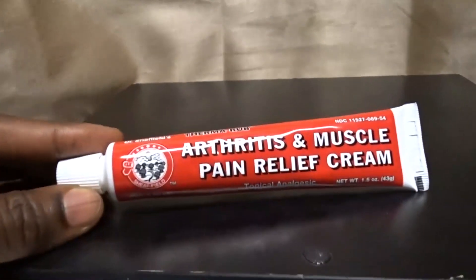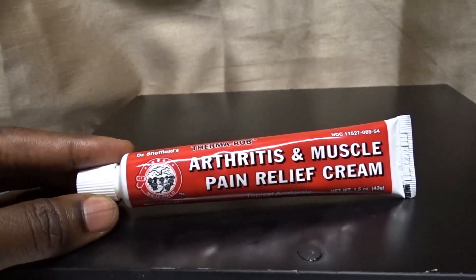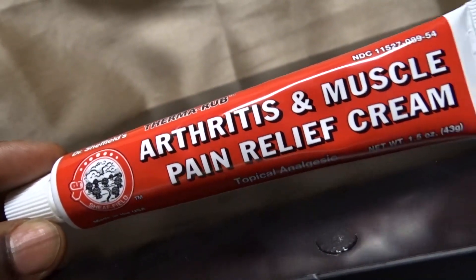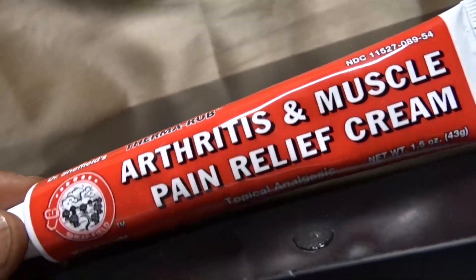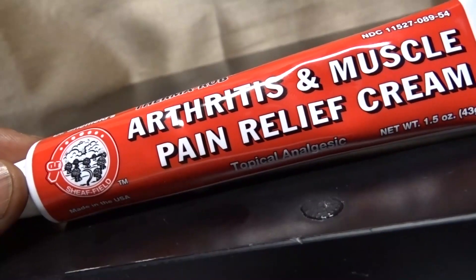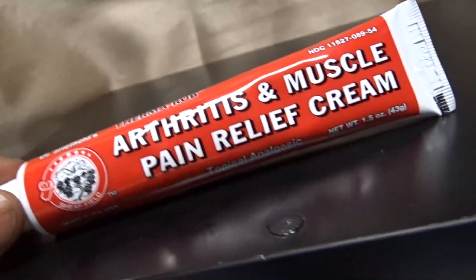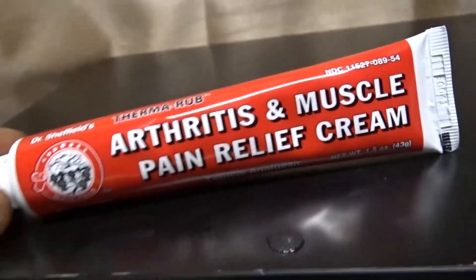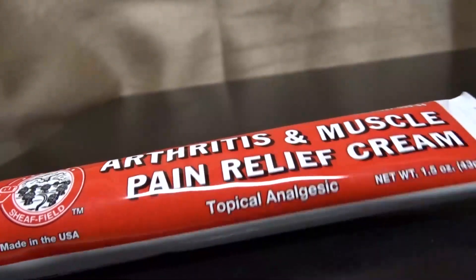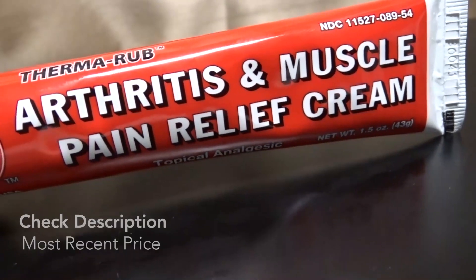Hey guys, today we're going to be talking about Dr. Sheffield's Thermal Rub Arthritis and Muscle Pain Relief Cream. I've always been kind of athletic in my life — I've gone through basketball phases, bowling phases, and even gymnastics phases in high school. I've always had aches and pains because of the effects of athletics, which is very common with athletes.